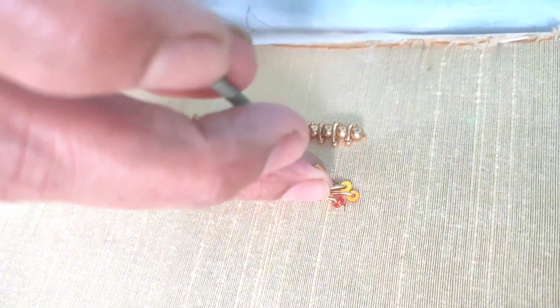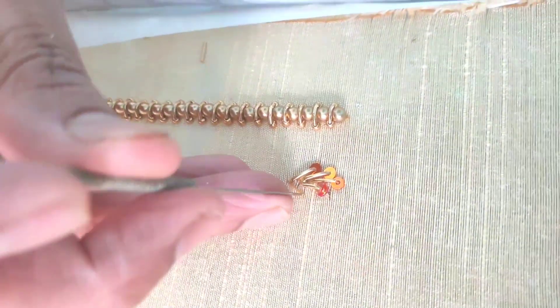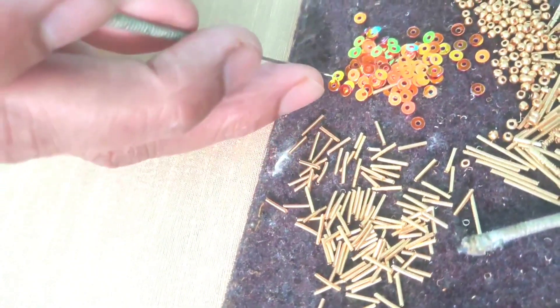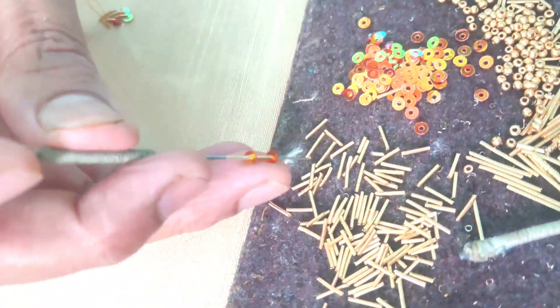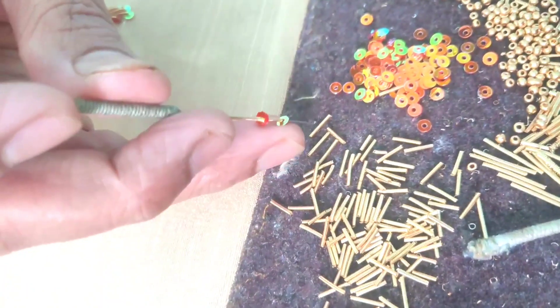We will start with the first center of the chumki and z2. When we use this needle, we will start from the last bit. We will start the first bit of chumki and z2, then move to the last bit of chumki.